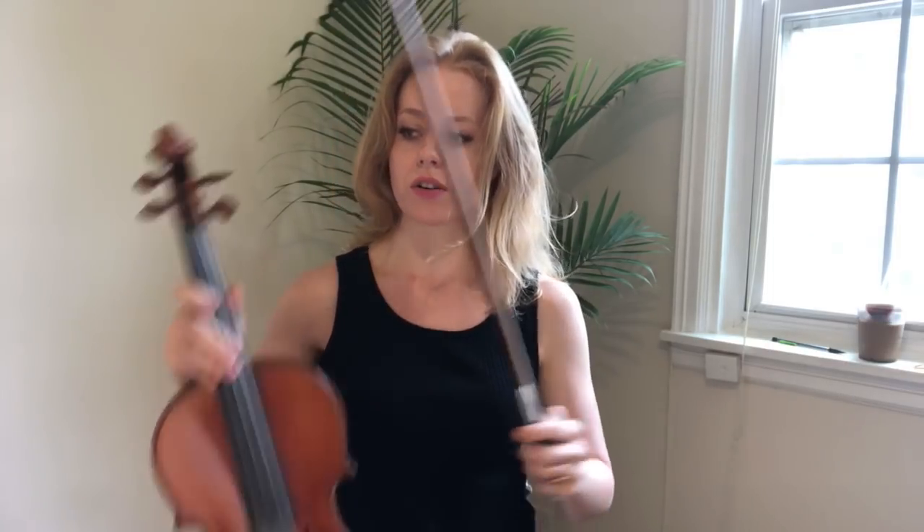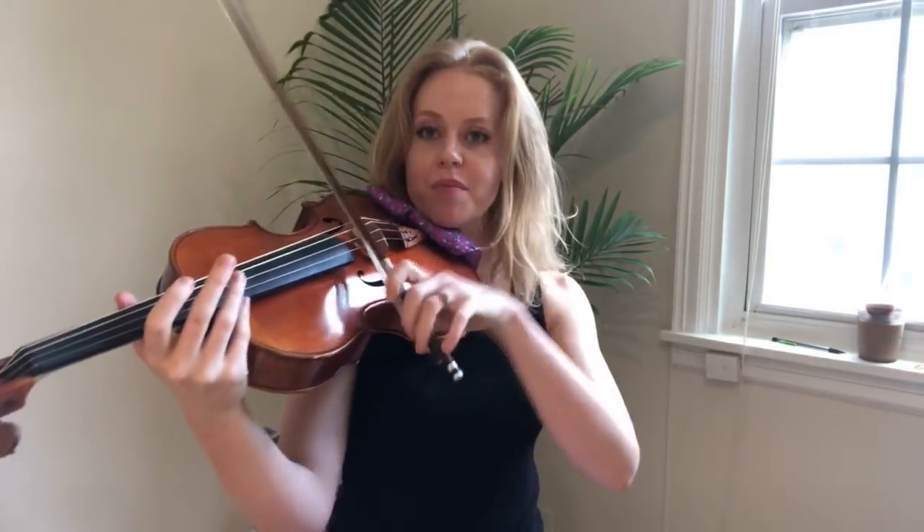I have the Wittner hypoallergenic chin rest - it goes over the tailpiece and I like it. When I was in Italy, someone recommended a really interesting chin rest called the Wave. It's a little bit taller with a little hump so your jaw fits right in. If you have a longer neck you could experiment with it - just type in 'wave chin rest.' So provided you have a good setup and know how your arm is going to work, here's an exercise to help you with your sound.